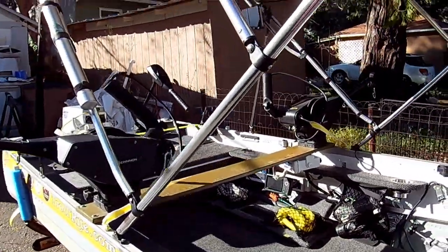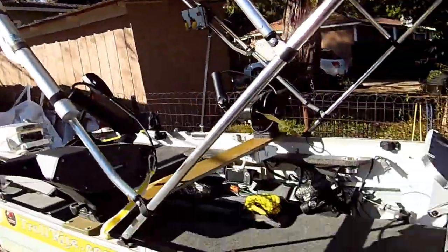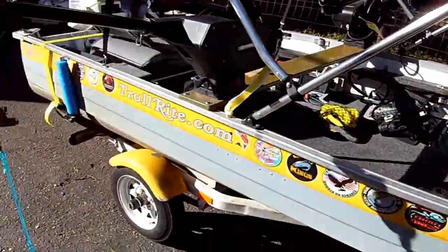Anyway, that's about the end of the tour of my boat. Thank you all for watching and have a great day.